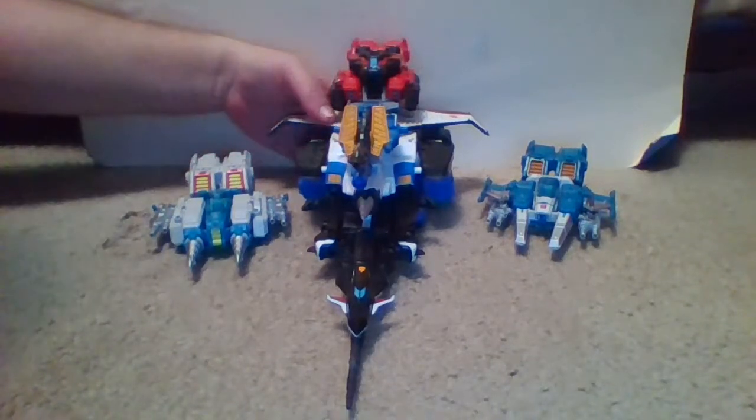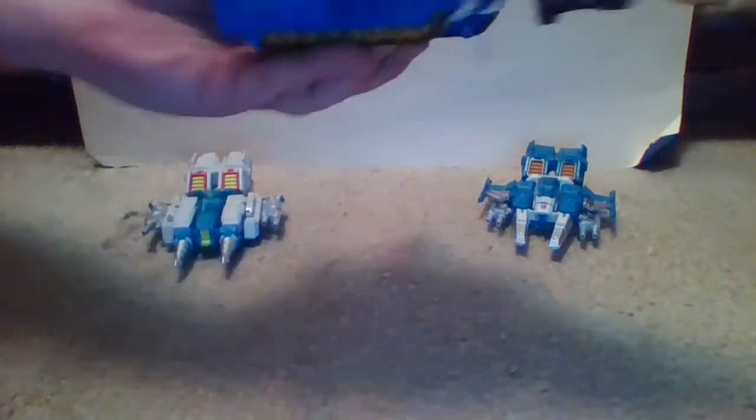Before we actually combine Top Spin and Twin Twist, I originally wanted to end the video showing off the upgrade kit made by third-party company Shockwave Lab, which is a pair of missile pods for Diatlas' tank mode. Sorry, it's been a long day and my mind is elsewhere, but these also act as leg filler pieces for when Diatlas is in his robot mode. One thing I forgot to show off with this upgrade kit is that you can put the upgrade kit pieces on the side of Diatlas if you desire.